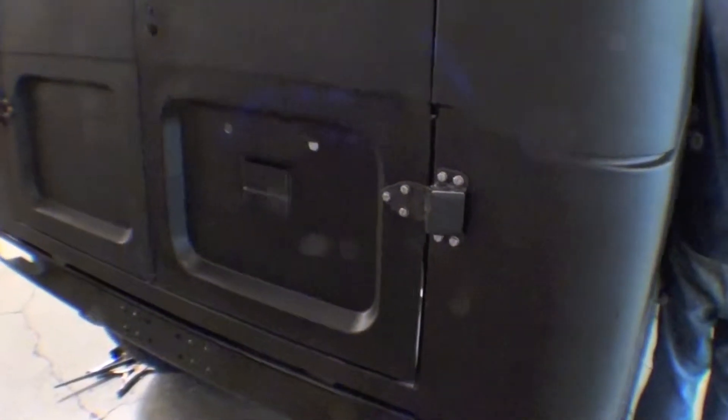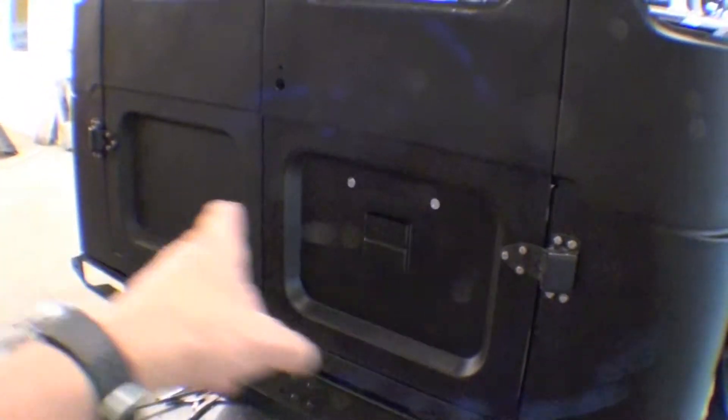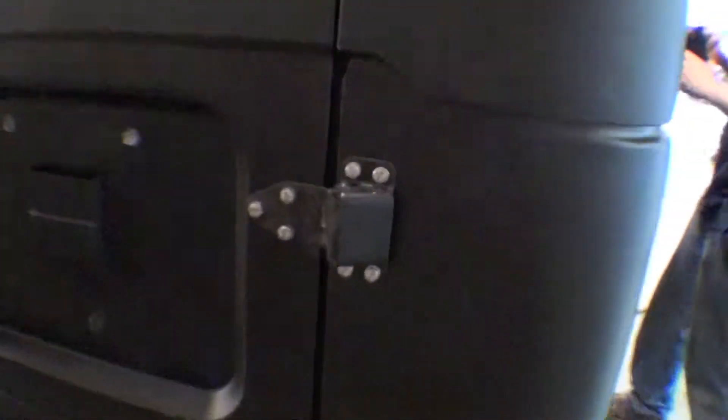One of the last things we did here is to install the hinges on the bottom. Those are all done also from an alignment standpoint and that looks sharp. This allows us to put the doors on complete and they're all lined up. So you can see that is done.